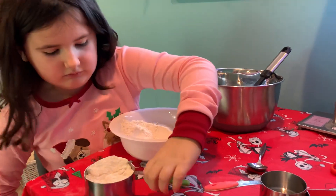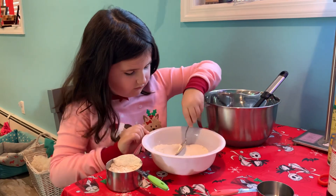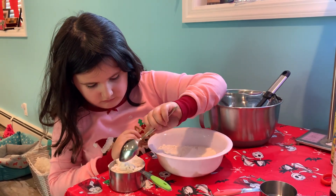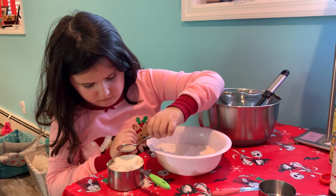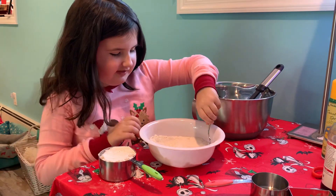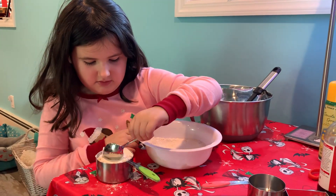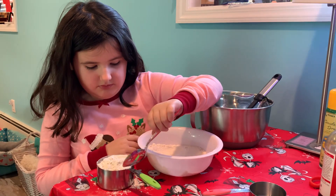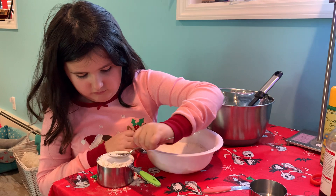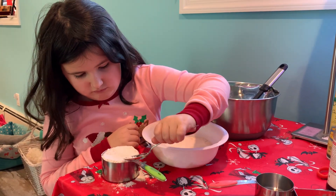It has to be completely flat. I need a little more — this looks like ice cream. Like a sandy, sandy ice cream. Careful, because it's getting very full, and I actually want it over the bowl so it's not getting all over.